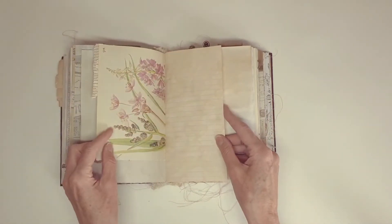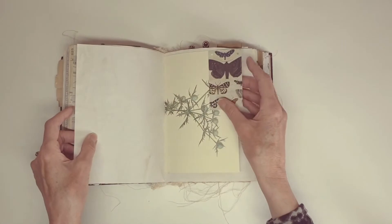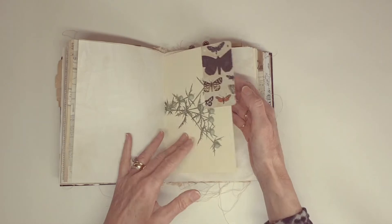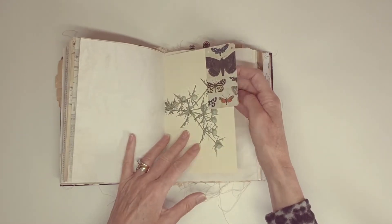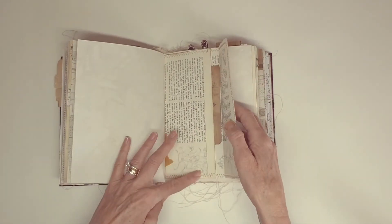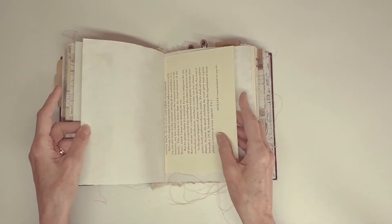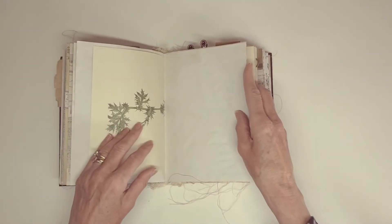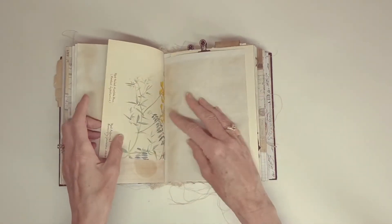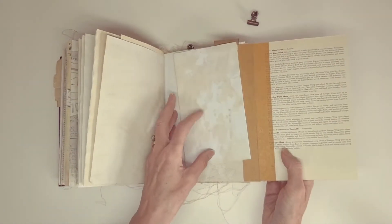Some writing paper. I can't remember which book that's from, but then really nice papers. Just put a big tab on there. An envelope with a postcard in it — that's all stitched round with some parcel tape on. There's another fold out there with the moths on it. More writing paper.